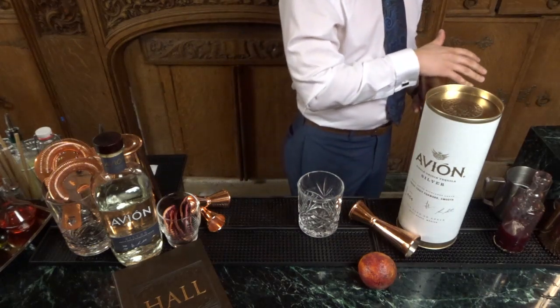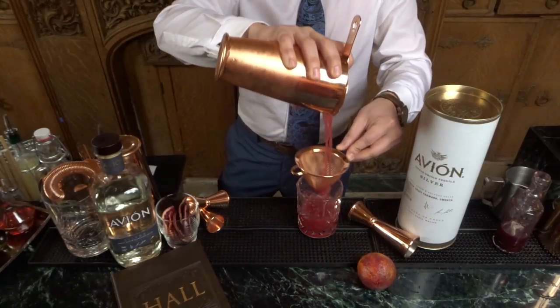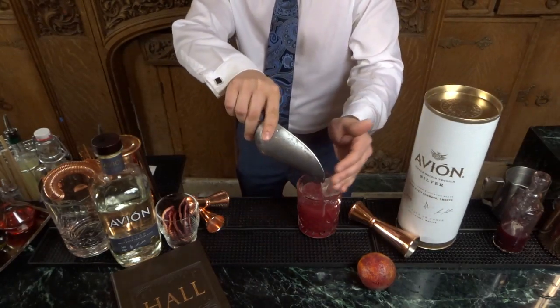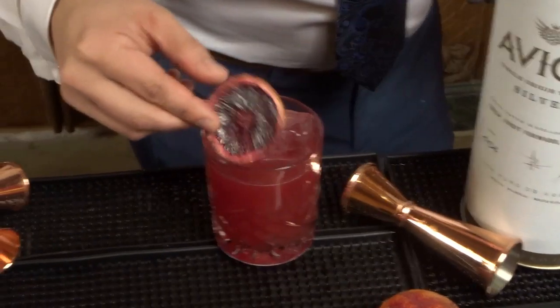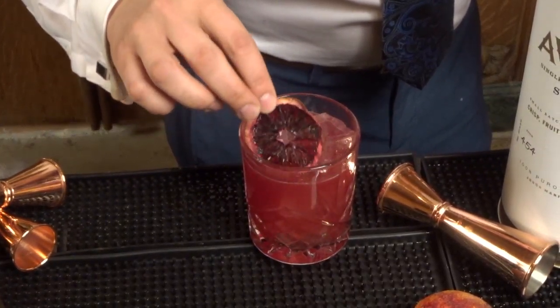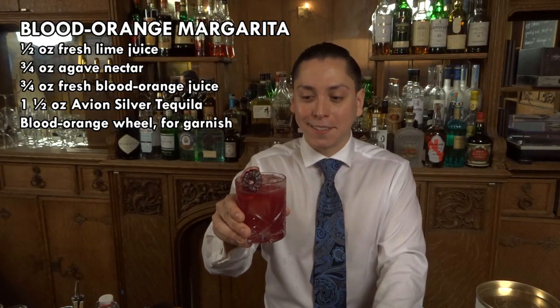Hit the top to get a very good tight seal. Double strain again to catch all those small fine ice chips. Add your ice. We garnish with a beautiful dehydrated blood orange wheel. And now we present the Avion Blood Orange Margarita. Enjoy.